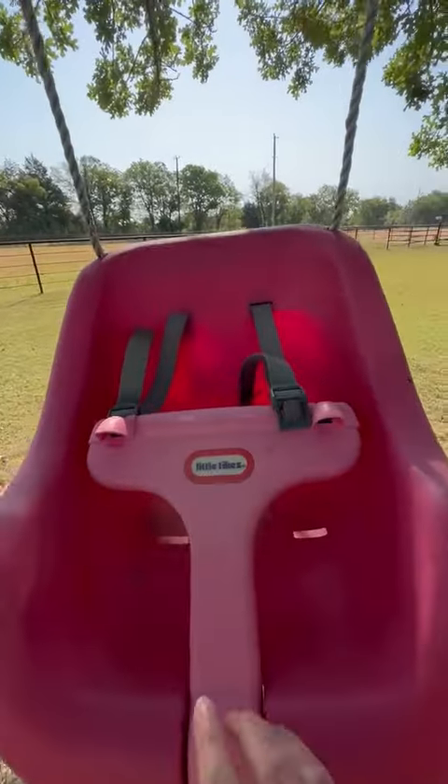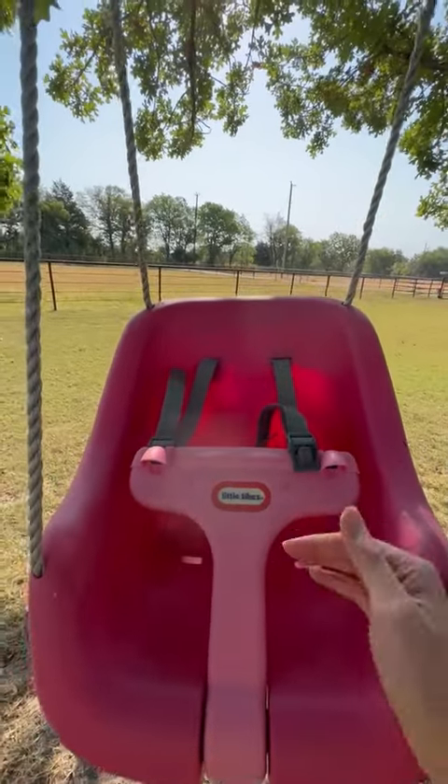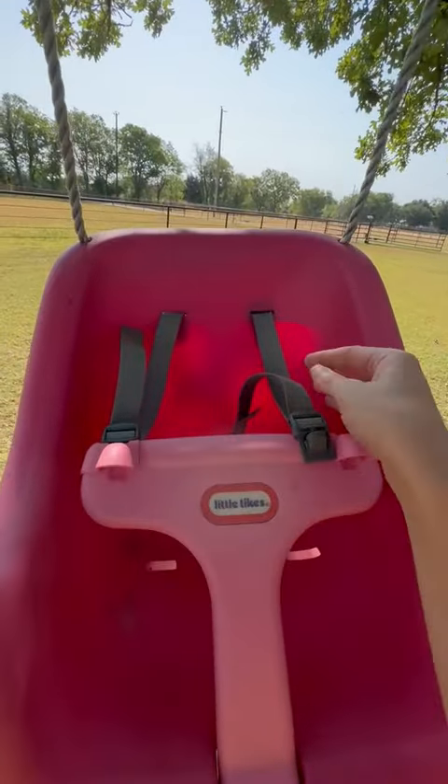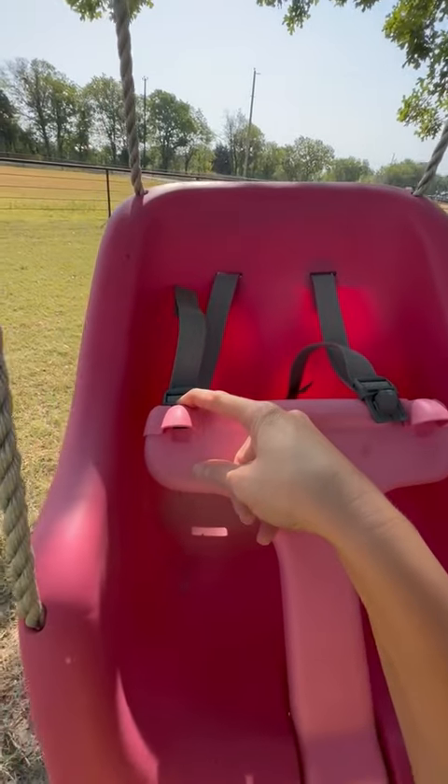I love that it has the seat slope so they're not sitting straight up — they can kind of lay back and relax. And I love that the clips go over their shoulders and click in here to hold them in safely.